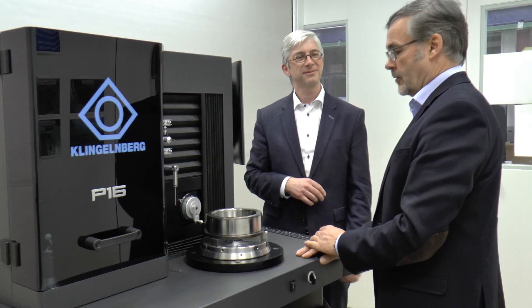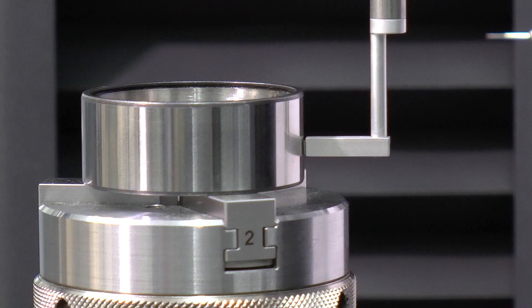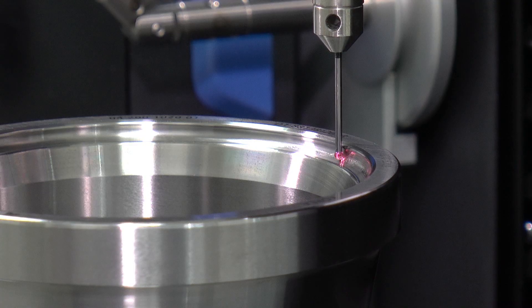The G-Series of Klingenberg Precision Measuring Systems has been specially designed for a complete measurement of rotationally symmetric parts, such as bearing rings and shafts. We combine the measuring of dimensions, the form measurement, the surface roughness measurement, and even the contour scanning in one machine in one measuring cycle.